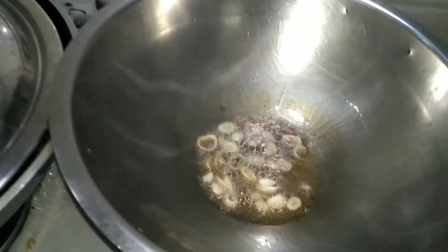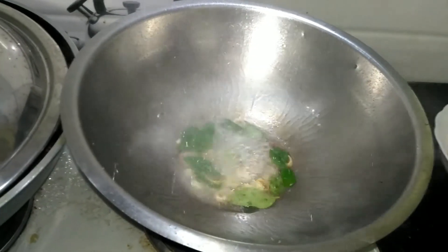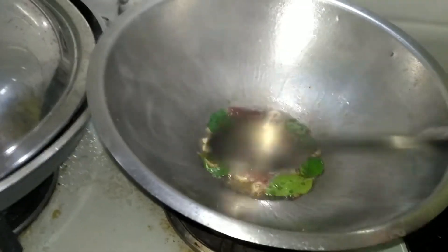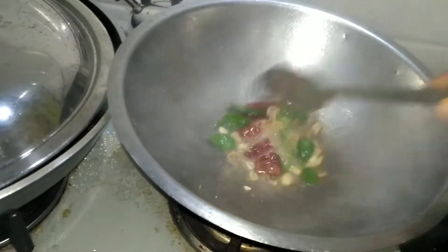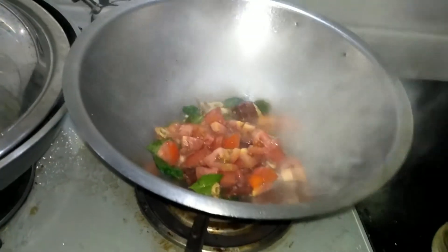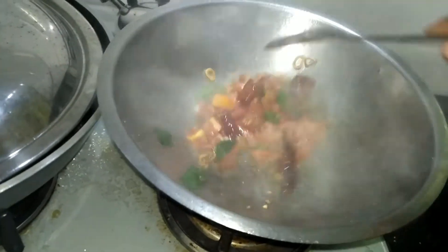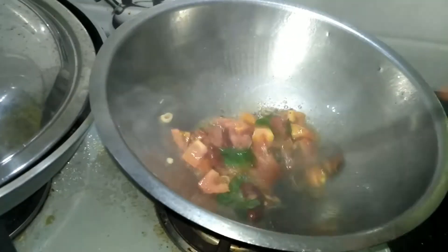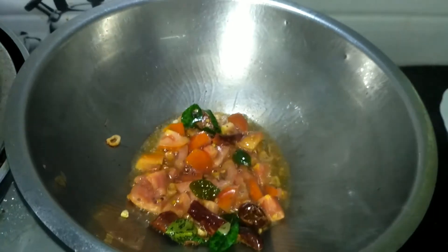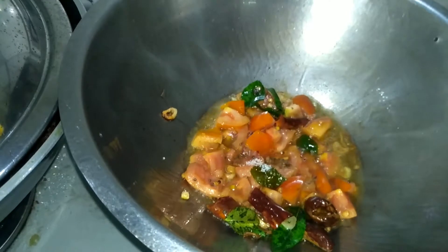When you add some oil, it will be cooked. I will add the oil.